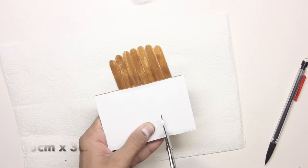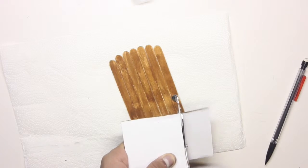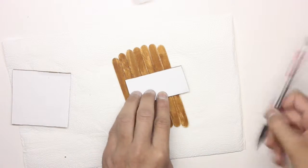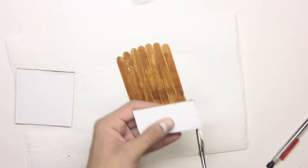So once we have all the sticks colored, what I'm going to do next is take a cardboard and cut it into a five centimeter by three centimeter piece. And this is going to be the mouth piece of the dog.